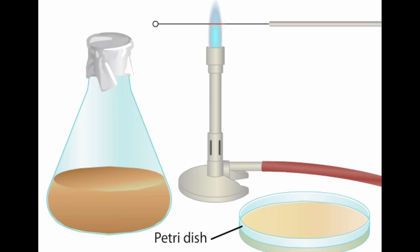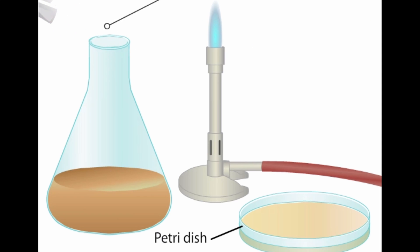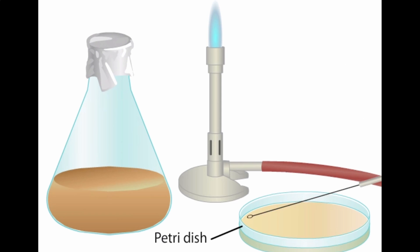In the dilution streaking technique, an inoculating loop is sterilized in a flame and allowed to cool. The loop is used to collect a drop of liquid from a bacterial culture. With the loop held flat on the agar, the drop of liquid is streaked across the region of the agar plate surface. As the loop moves, organisms begin to rub off the loop. The loop is sterilized and cooled again, and this time the loop streaks over the first pass, collecting a small number of bacteria and spreading them into a fresh area of the dish.